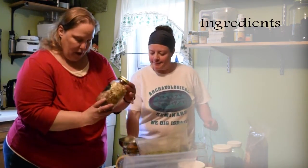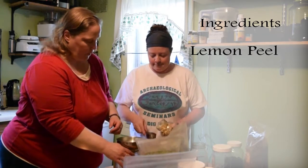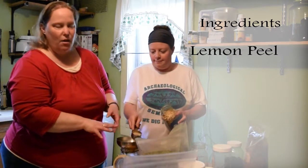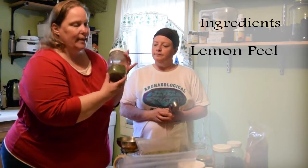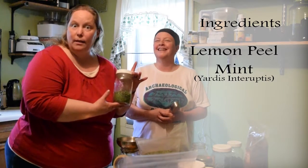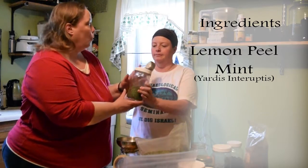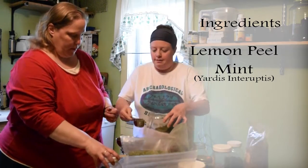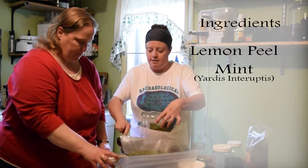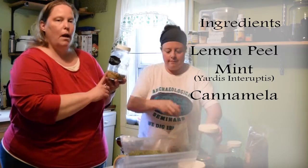We're going to have Dawn help us so you can see how easy it is to measure at home. We start with one part lemon peel, which is half a cup. Since we're not using this for medicinal purposes, it's okay to just measure with parts or half cups. Then we're going to add two parts mint — one cup — this is mint from my front yard, what I like to call 'yardus interruptus.' Plant some mint in your front yard and you'll see what I mean within a year. And then one part chamomile, half a cup.